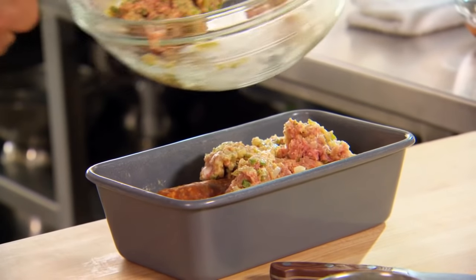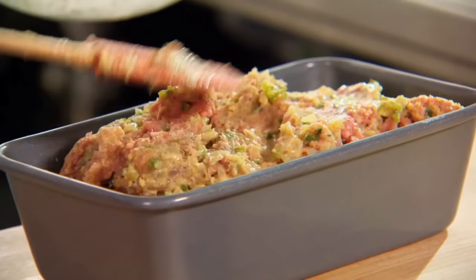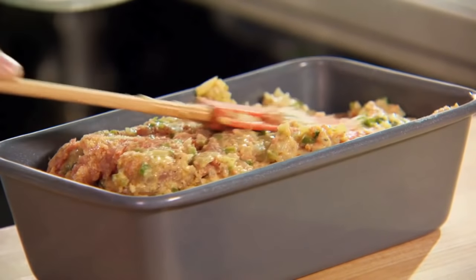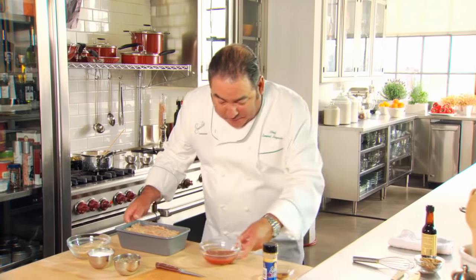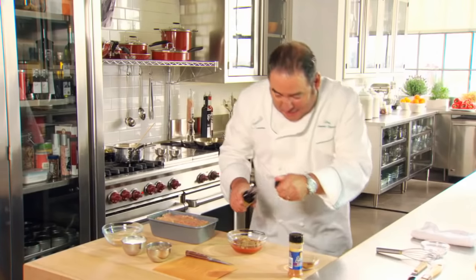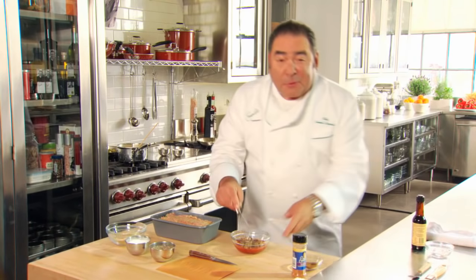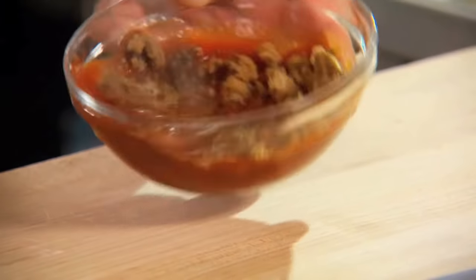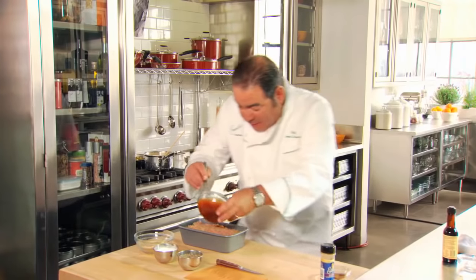We're going to preheat our oven to 375 degrees. Mr. John's meatloaf — what memories I have of this. Now we're going to take ketchup, a couple of tablespoons of brown sugar, a little bit of Worcestershire sauce — and then I'm going to show you Mr. John's secret, because this, when it's incorporated, becomes the glaze.